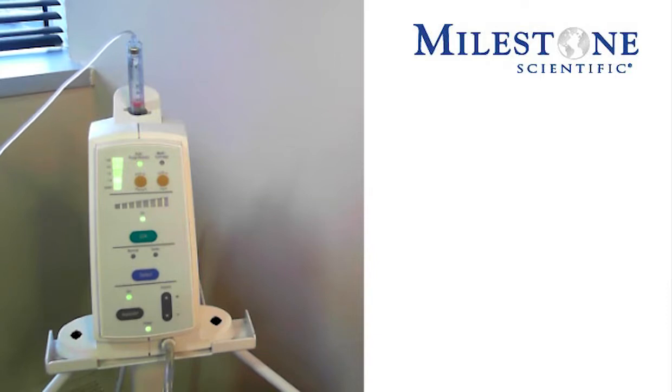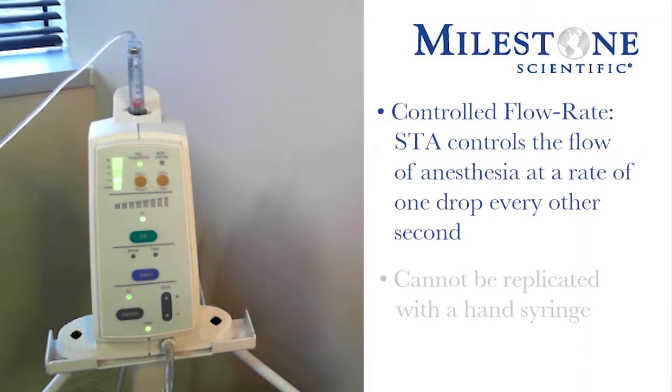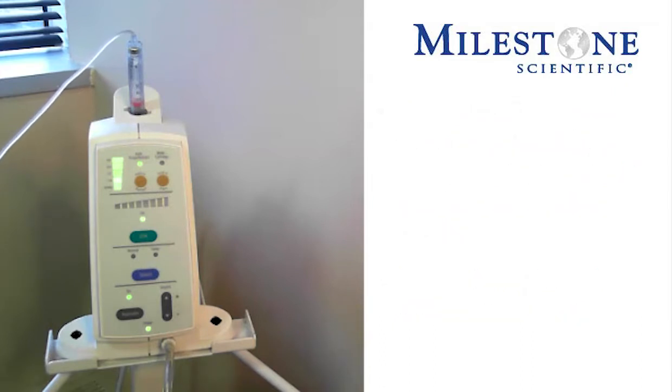In these two sections, we have our different flow rates of anesthesia depending upon the injection technique we're doing. The STA is also referred to as the controlled flow rate, meaning that the instrument controls that flow of anesthesia at a rate of one drop every other second. This flow rate cannot be replicated with the traditional hand syringe. With this controlled flow rate, you will do single tooth injections as well as anything on the palate.